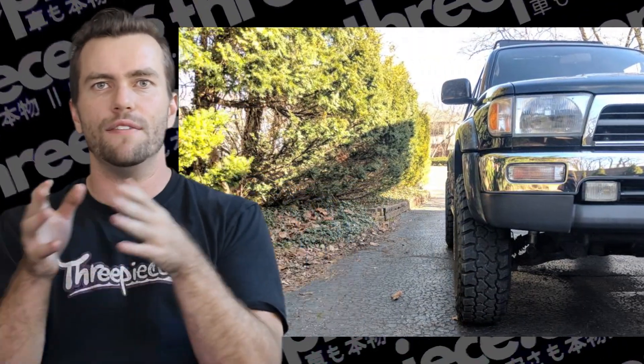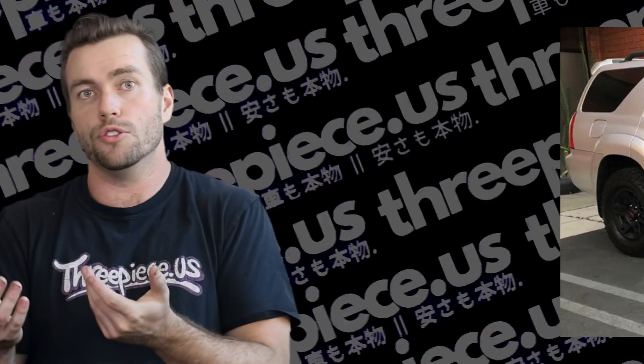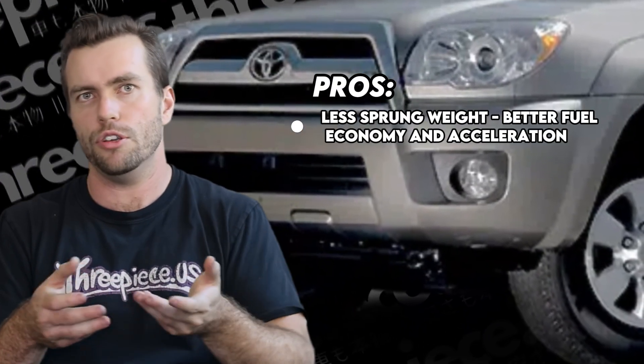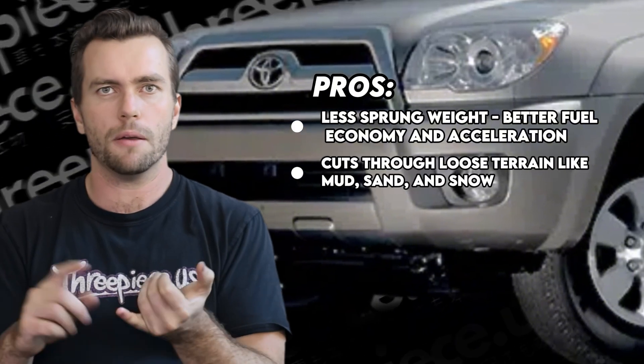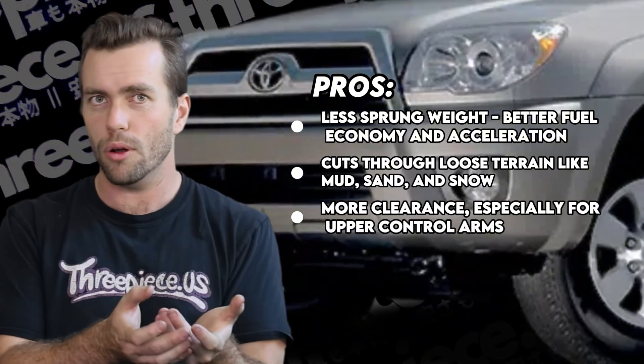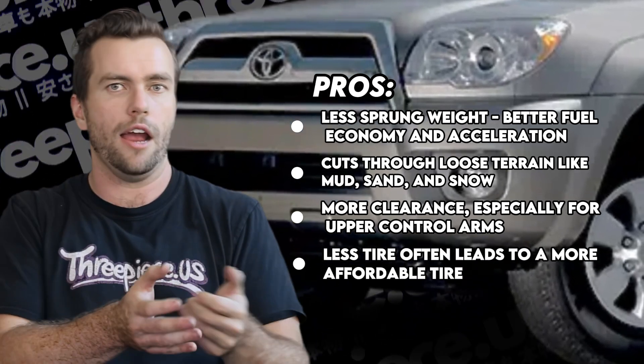Feel free to skip ahead to learn more about the tire size you're looking to run, or just watch the whole thing. Now, talking quickly about skinny versus wide tires — pizza cutters, as they're commonly referred to, are popular on these rigs. This is a big topic that sparks a lot of debate, but here's a quick rundown. Pros: there's less front weight, so better fuel economy and acceleration — these trucks don't have a ton of power, so you might need that. They do cut through loose terrain like mud, sand, and snow. More clearance, especially for the upper control arms, which can be an issue. And less tire often leads to a more affordable tire.